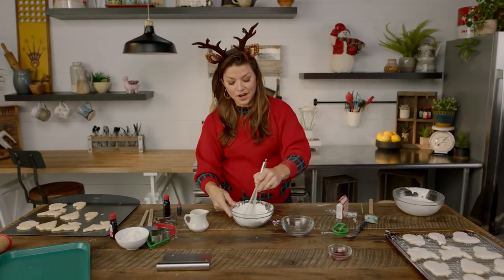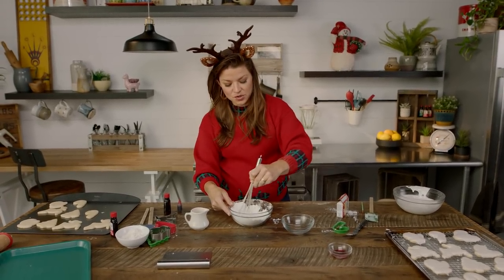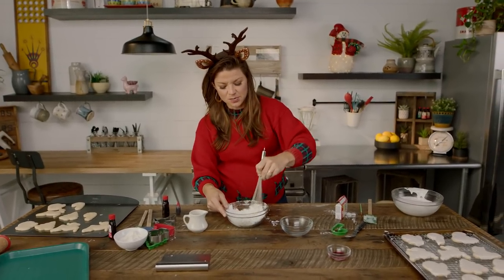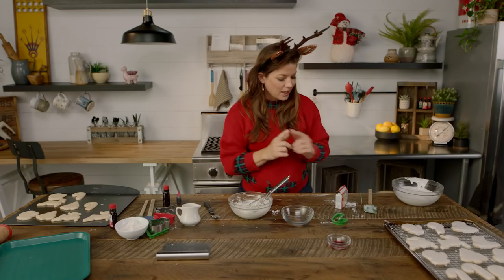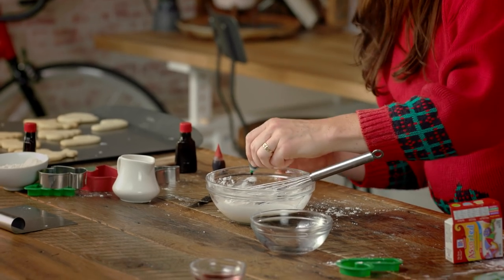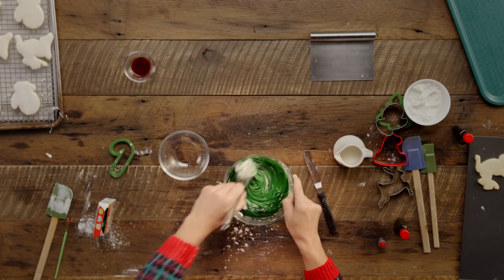Icing is super easy to make and a ton of fun to work with. You just want to make sure that it's not too thin, so that when you put it on your sugar cookies it doesn't just spread all over the place. Now that it's totally incorporated, I'm gonna use green. The more drops of McCormick food coloring you use, the deeper the color's gonna be. I love it!